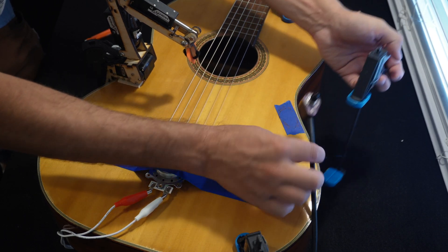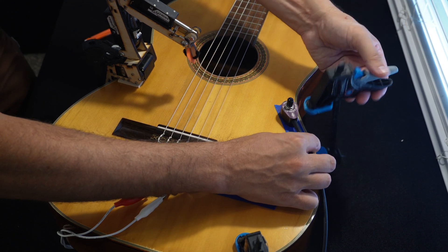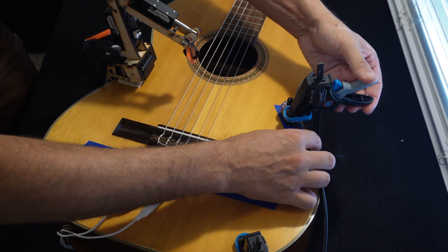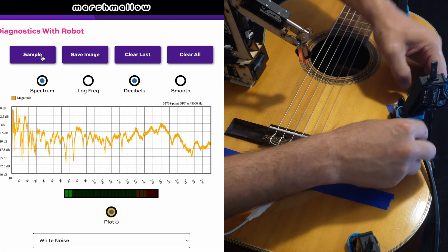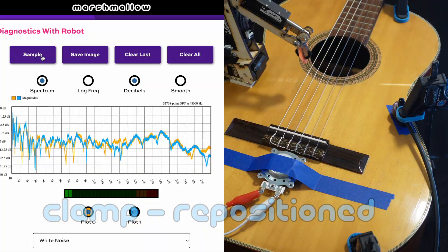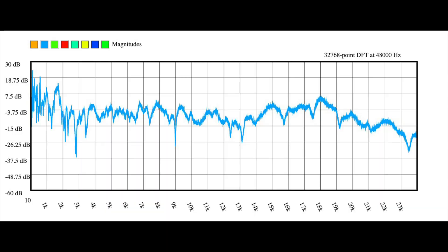Now I want to see how repeatable this measurement is. I'm going to remove the contact mic from the guitar and clamp it back down in exactly the same place. So nothing is really different, but I'm going to repeat the experiment. And it's a little bit surprising that this is not identical to the first plot, because nothing really changed. But it's similar enough in its overall shape, and this gives us a bound on how similar two supposedly identical sounds can be.